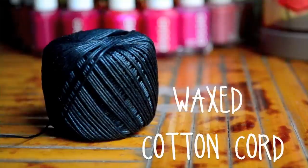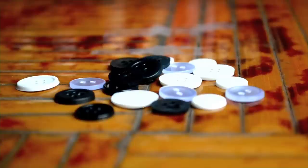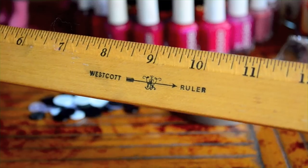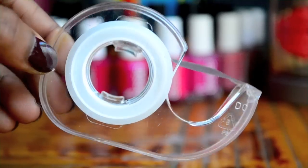You'll need: wax cotton cord, beads, buttons, clear nail polish, a ruler, some tape, and scissors.